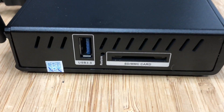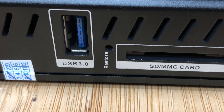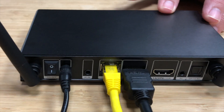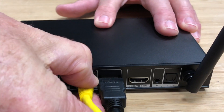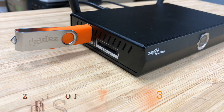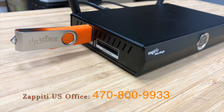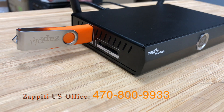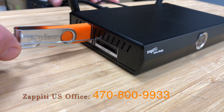First, locate the recessed restore pin on the side of the Mini next to the USB port. Turn the power switch off and remove the network cable before proceeding. If you did not receive the restore USB flash drive in your accessories box, contact your Zepedi dealer or reach out to us directly to get one.